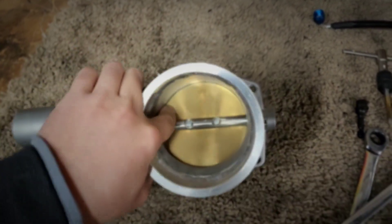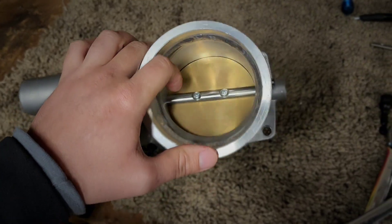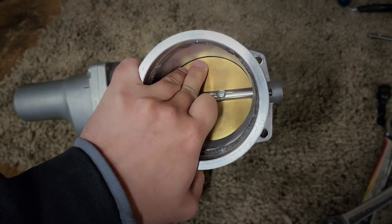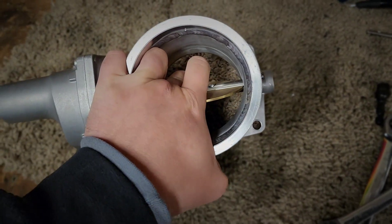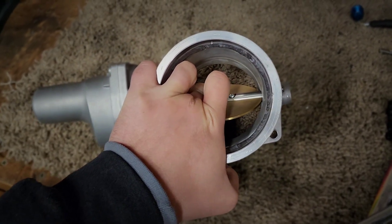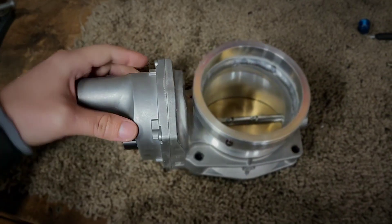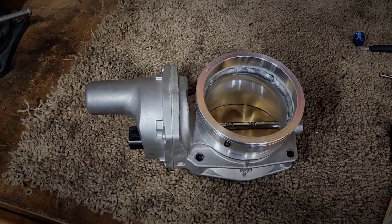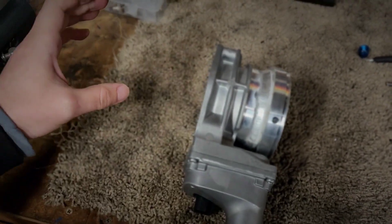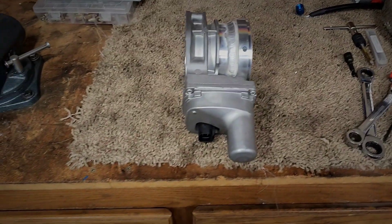This is actually a curvature based on surface area. If you were to measure the amount of air that can get through the throttle blade when you have a 3% opening, it might be 15% of the airflow of the total region when it's wide open. And when you're at 80%, you might be at 95% of the total airflow that the throttle body can flow by itself. So you end up mapping this based on a surface area curvature.